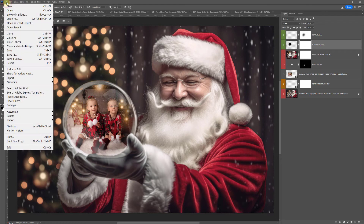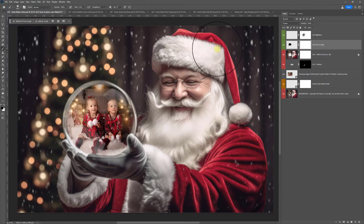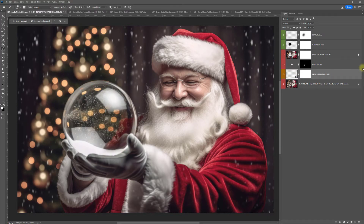If you want to save for web, come up to File, choose Export, and then Save for Web. If you want to save full size, go to File, Save As, and choose JPEG. If at any point you accidentally save over the Photoshop file, you can just delete the image you've added in and add another one.